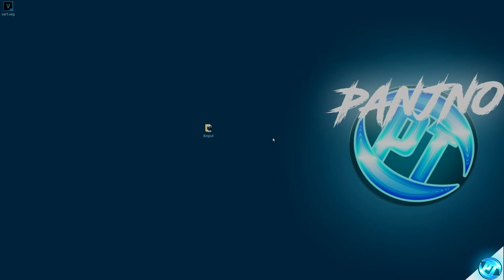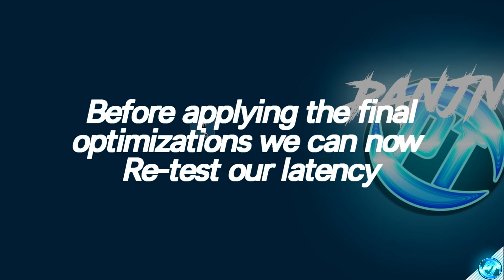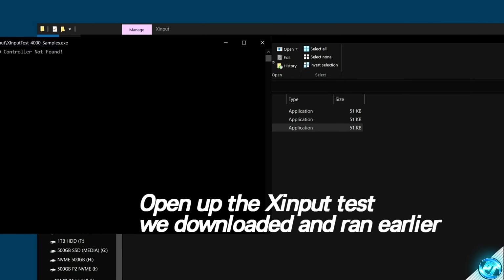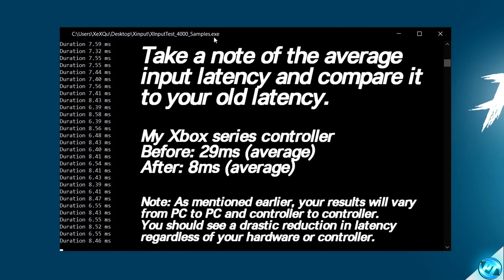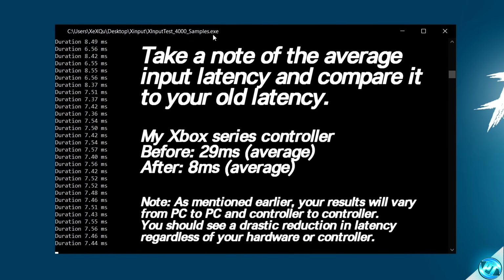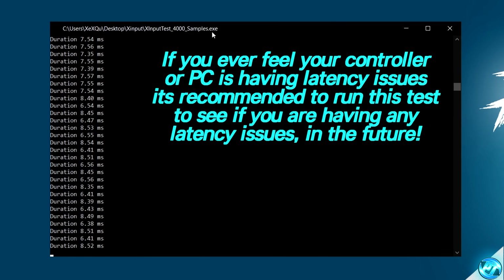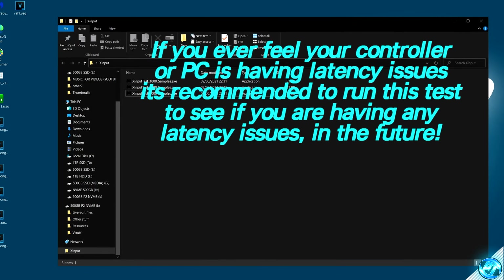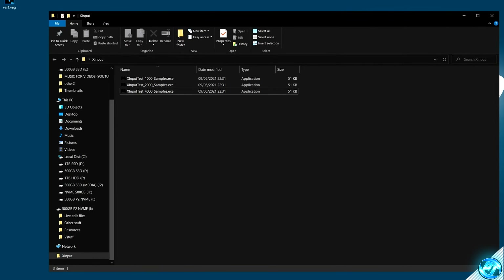Now that all of the optimizations have been applied, your controller is connected and fully optimized. We're going to go back inside of the X-Input program, navigating back inside of the X-Input test for 4000 samples. Once again moving the left analog stick, we have an extremely major improvement over our stock settings of around about 30 milliseconds, showing that all optimizations have successfully been applied. If you ever have any doubts about latency issues on your controller, it's always recommended to boot back into this program and run a quick latency test in real time.